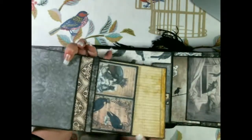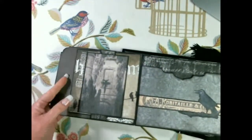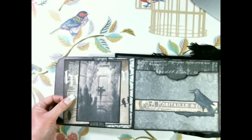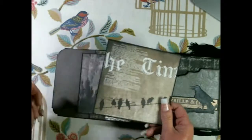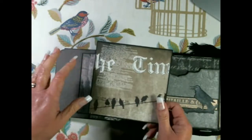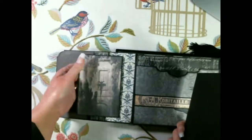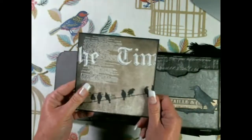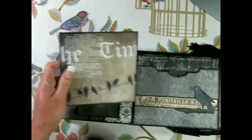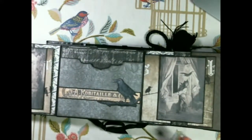This opens up left and right and inside there's a belly band with another booklet and a little tuck spot in it. On each side of the flaps there's a belly band with an image on top to make it wider, and it holds a quite nice-sized tag. That's on both sides of the flap.